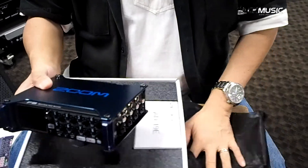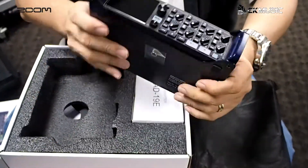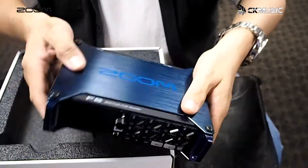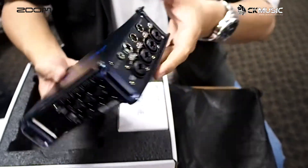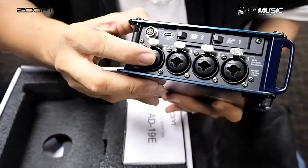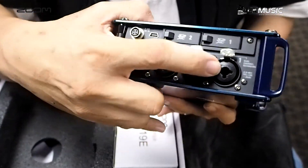The Zoom F8 itself — very fantastically built. Full metal chassis with eight balanced combo jacks.